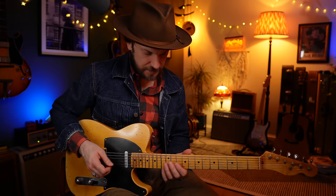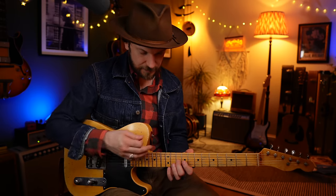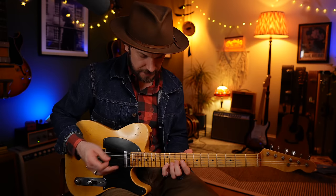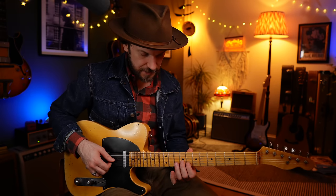Still on the G7: grab the flat 7 at the 10th fret of the G string with the second finger, and get your little finger on the 12th fret of the B string - that's your major third. Pre-bend that G string a whole step all the way up to the root before letting it come back down, then resolve to C major - thinking C major triad, just the bottom two notes of this shape: the third and the fifth. Here's that whole run from C to G7 and back.